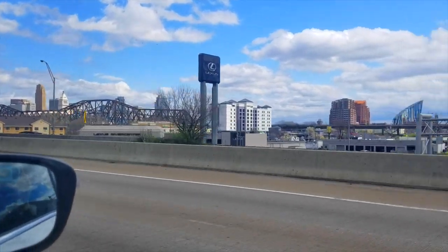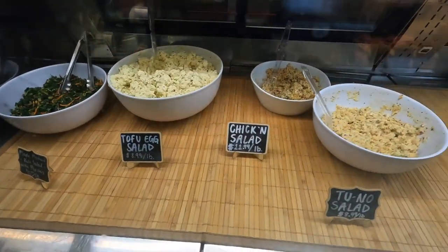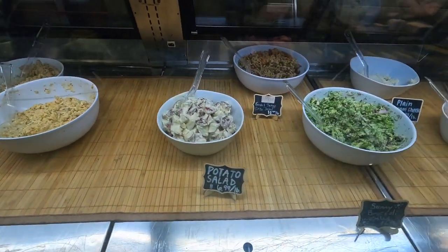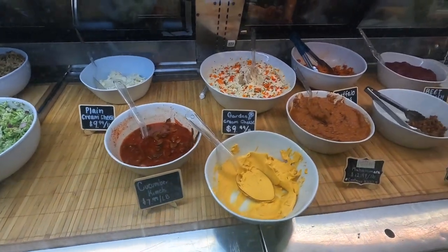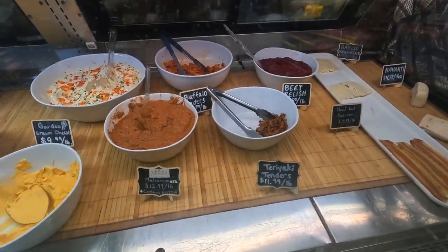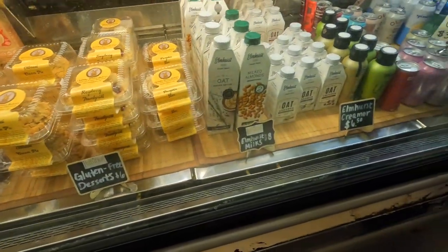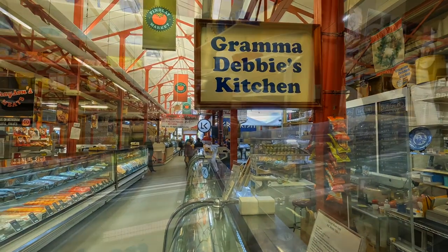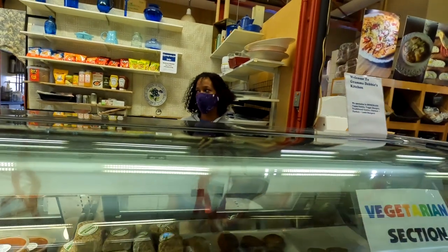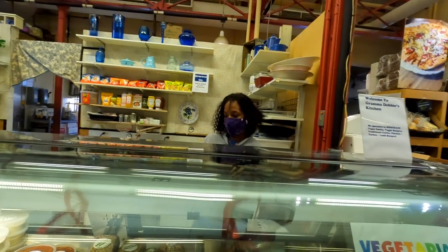Welcome to Cincinnati. We have a vegan mock meatloaf that's made of steel-cut oats and lentils. It's Italian-based. It's really good, and next to that is the jackfruit pulled pork with caramelized red onions and our in-house barbecue sauce.